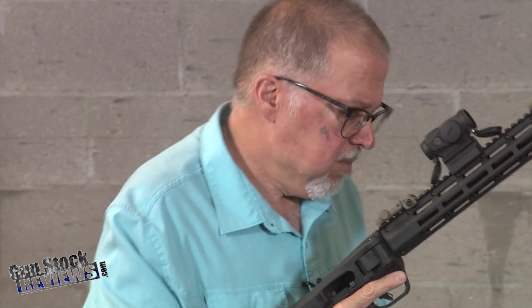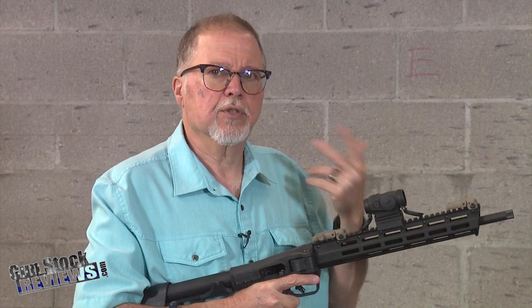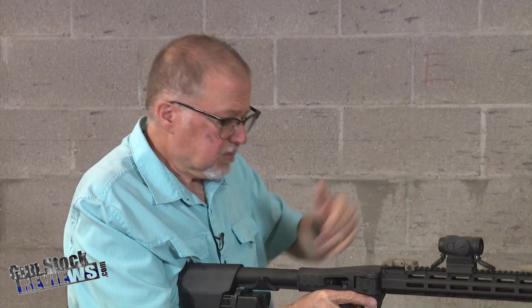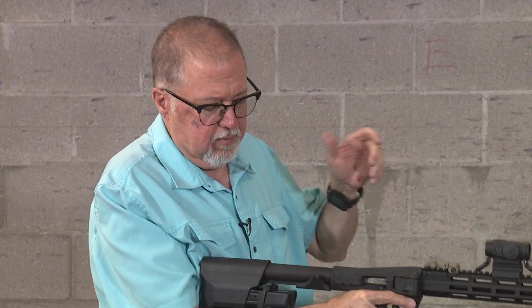Some YouTubers mentioned they didn't like the bolt release. To me, this is not a bolt release — this is a bolt stop. I wouldn't use this as a bolt release. You charge it by pulling back and releasing; that is the way I've been taught. This is not an AR — it's a pistol caliber carbine. I would just go back here and release it. It locks open after the last round, which is kind of cool.